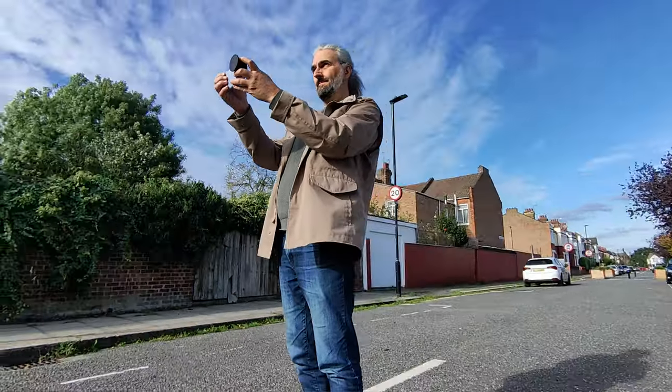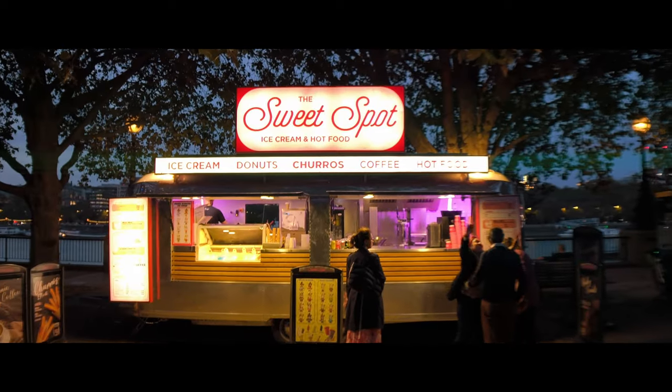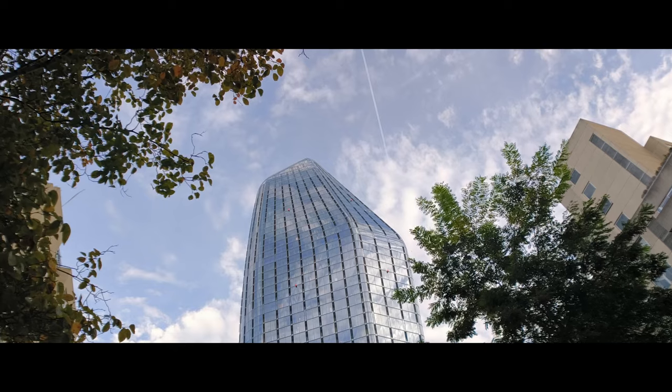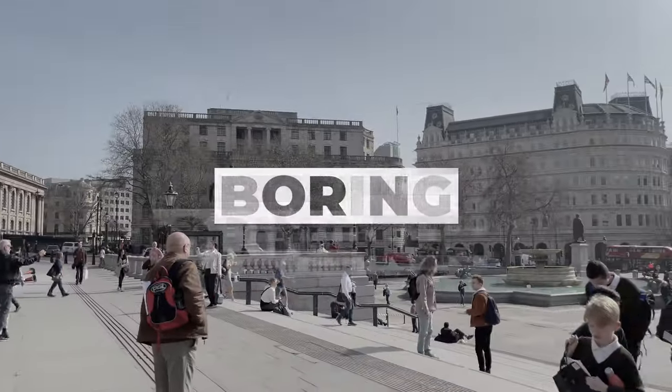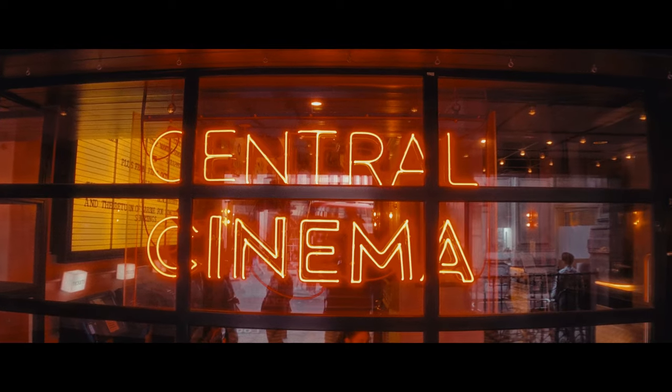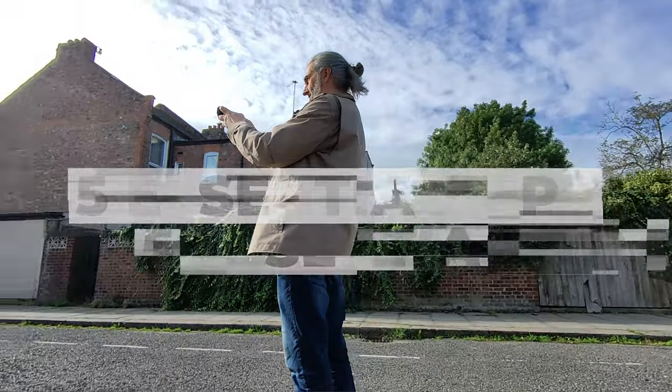As a beginner filmmaker or content creator, being able to shoot and edit an exciting looking montage is a really important skill. Maybe you're making a travel video about a city and you want to communicate the essential essence of the place. How do you do that with a smartphone without it coming out kind of bland and boring? How do you make it feel cinematic so it looks like you're using a bigger, more expensive camera? In this video I'm going to share with you five essential tips, as well as talk about the equipment I used.